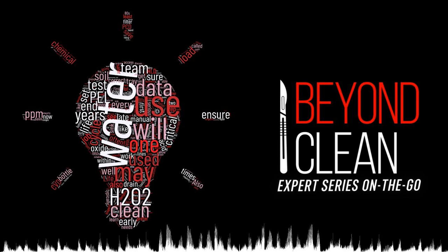Thanks for listening to this episode of the Beyond Clean Expert Series. For more ultrasonic cleaning questions and answers, you can contact Tom at sprintmultimedia@gmail.com.